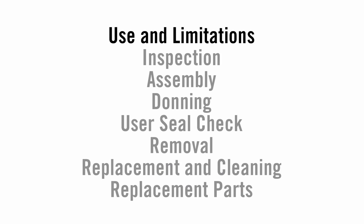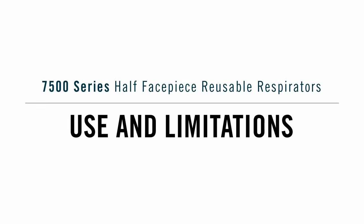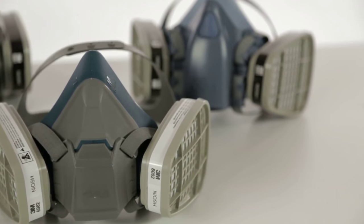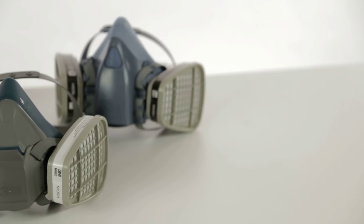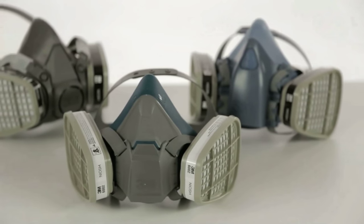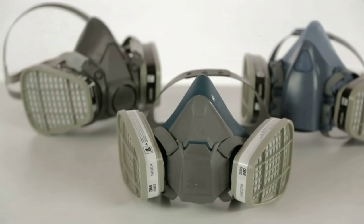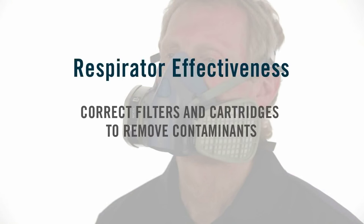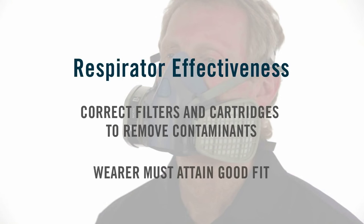We will be reviewing and instructing in the following seven areas. Use and limitations: To help protect you from certain contaminants in the air where you work, your company has selected a 3M half-face piece reusable respirator for your use on the job. It was chosen based on the specific types of airborne contaminants and their concentrations in your workplace. It is important that you use only the filter or cartridge that has been selected by your employer. The effectiveness of a respirator depends on its filter's efficiency in removing contaminants and the ability of the wearer to achieve an appropriate fit.